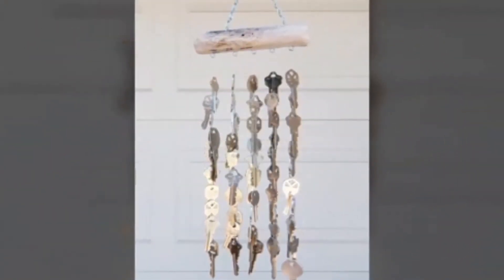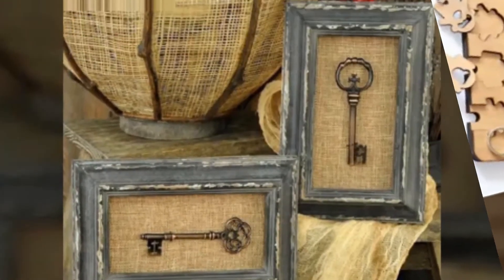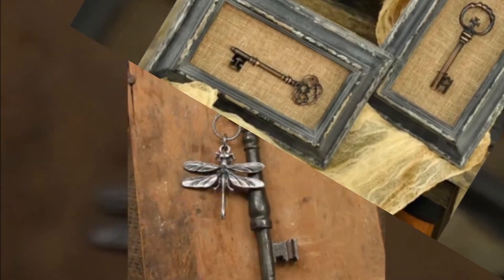Differently styled key rings, grandfather keys, and locks make a great wall display, especially if you have them from all different eras. Hang the keys on a nail to create a vintage aesthetic.